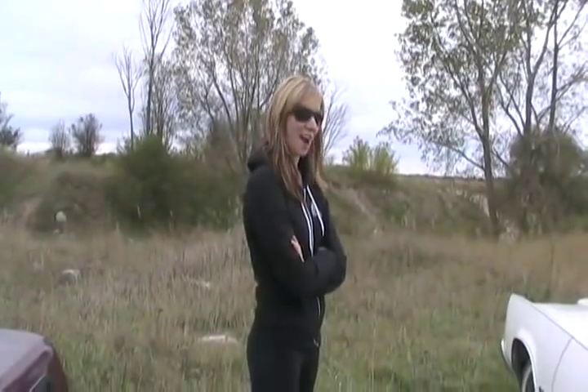Hi there. You know what we're up to? Starting a car. Exactly. Have you ever started an old carburetor car before? No. Do you know what a carburetor is? No.